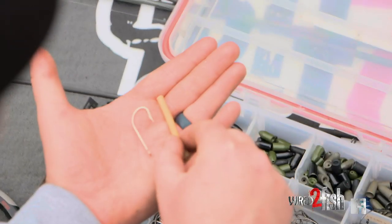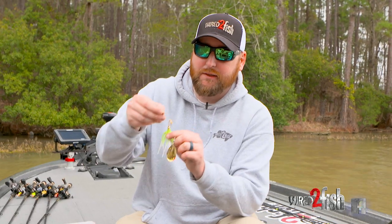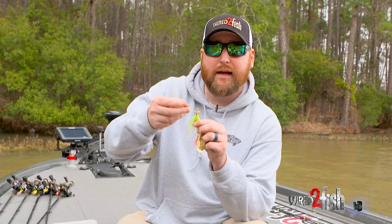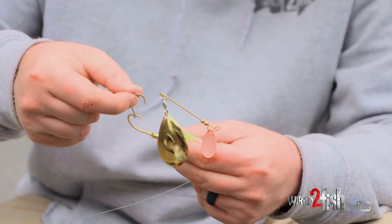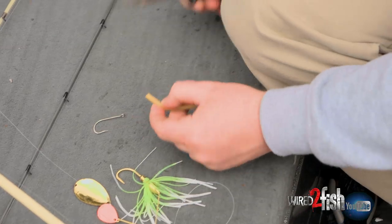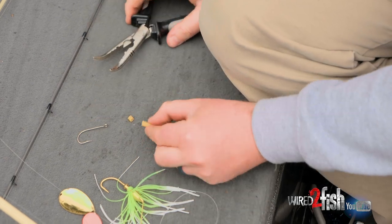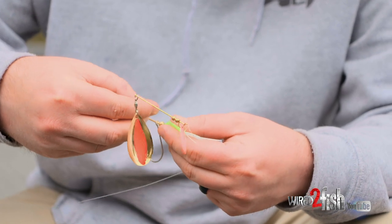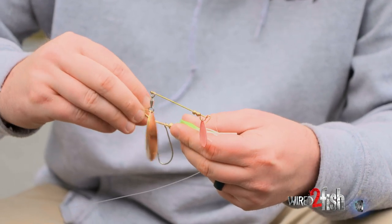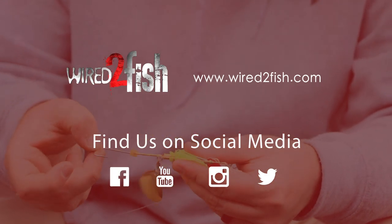Instead, what I like to do is get trailer hooks and rubber tubing separately. This trailer hook here, as you can see, has a much bigger eyelet than most hooks — so it can go over the barb and over the shank of your existing hook. Then I'll cut a tiny little sliver of rubber tubing, and after I put the trailer hook on, I'll hook that rubber tubing right there in the middle. All it acts as is a stopper — it's not going to come back over that barb, but it allows the hook to swing and move depending on how the fish bites it.